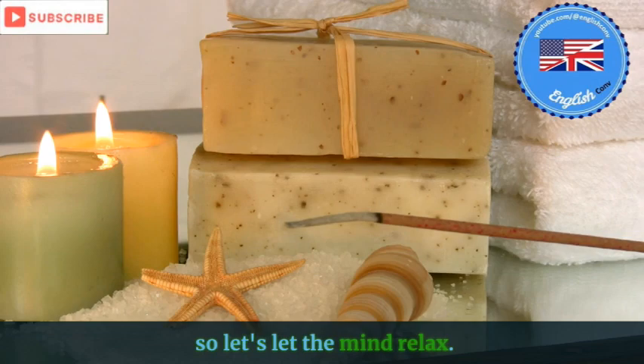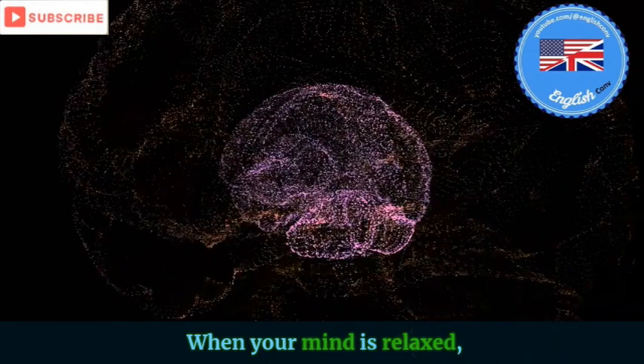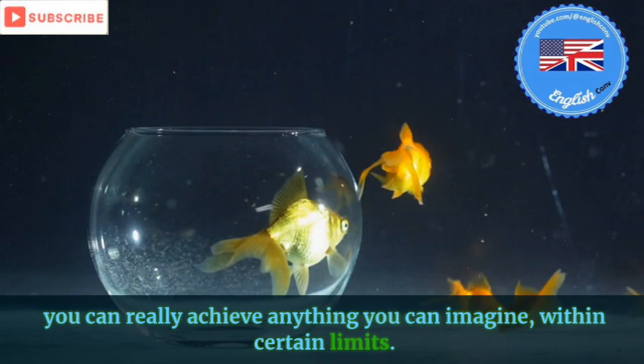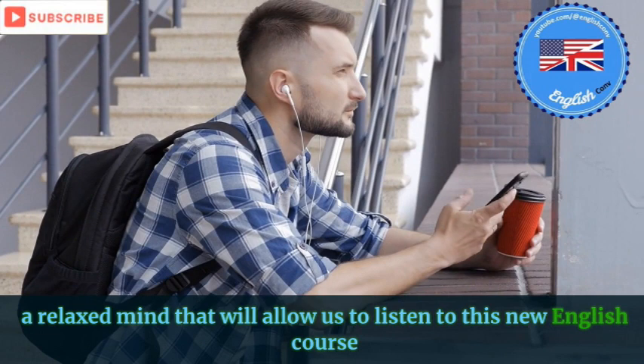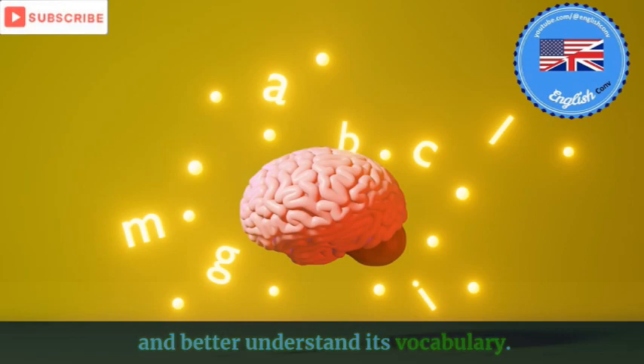So let's let the mind relax. That's really what we want to do. When your mind is relaxed, you can really achieve anything you can imagine within certain limits. A relaxed mind will allow us to listen to this new English course and better understand its vocabulary. Let's go now.